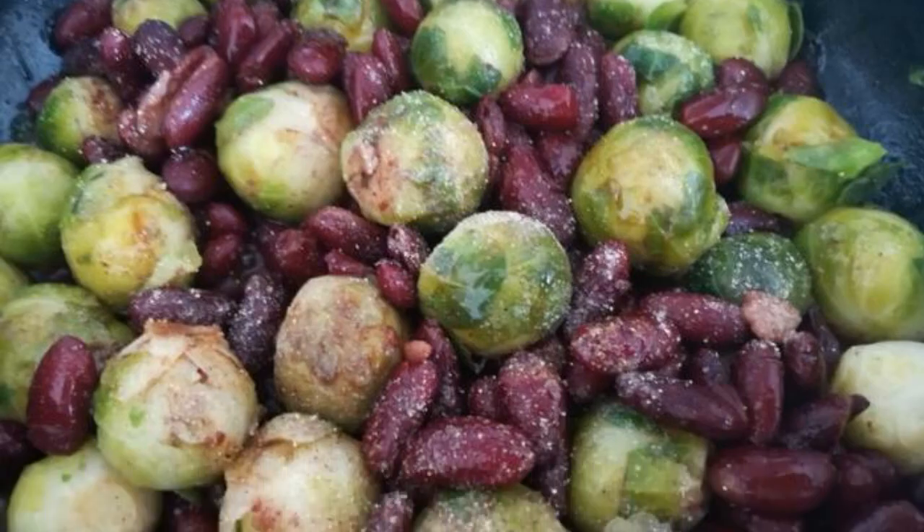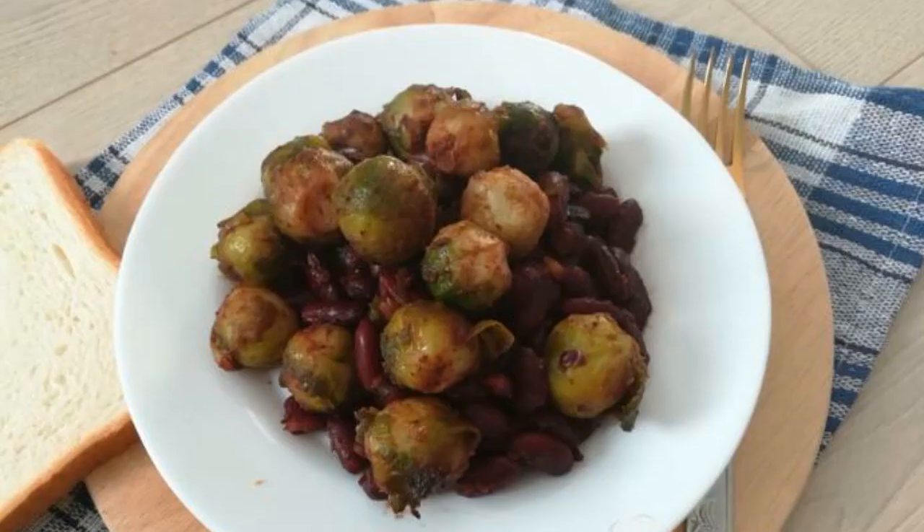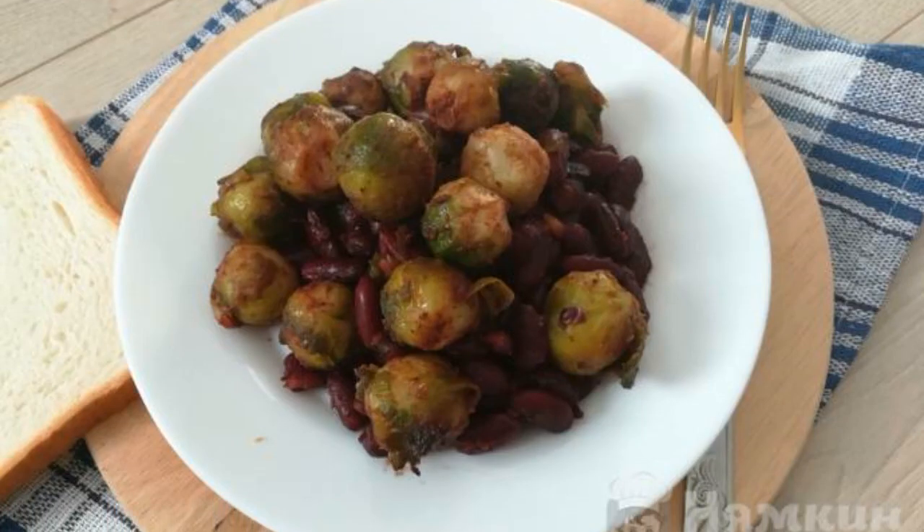Add sauce, pepper, and herbs. Simmer for 7 minutes. The dish is ready. Enjoy your meal.